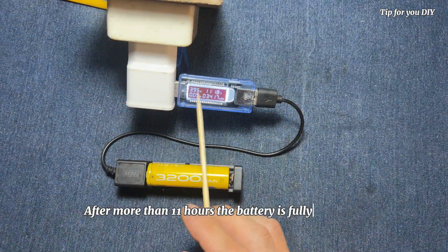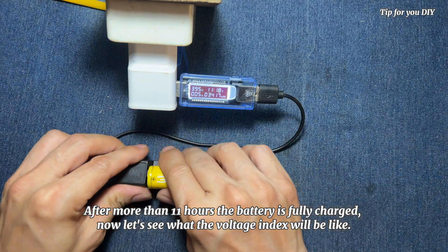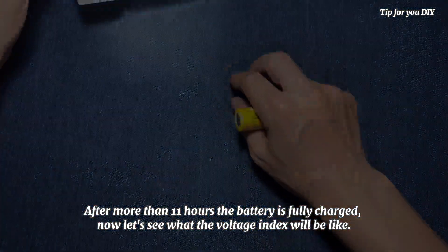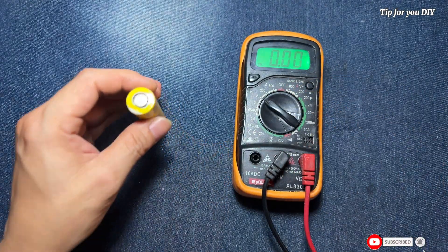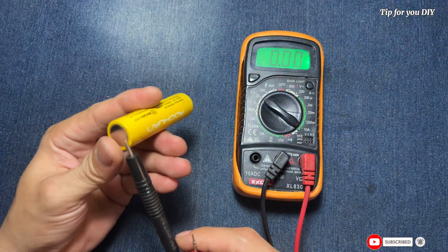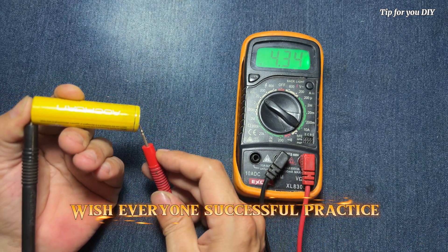After more than 11 hours the battery is fully charged. Now let's see what the voltage index will be like. Wish everyone successful practice.